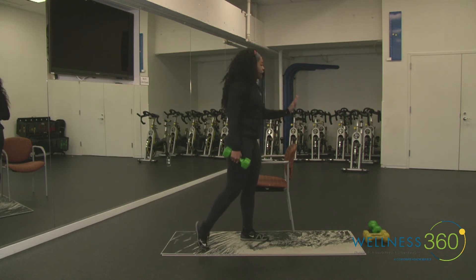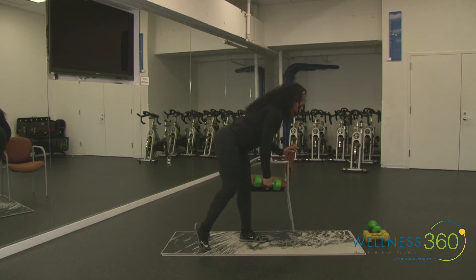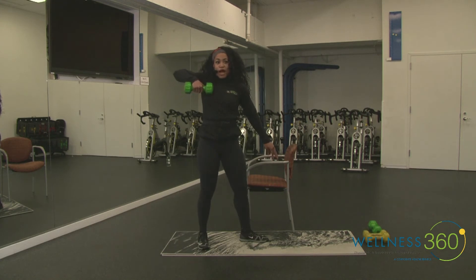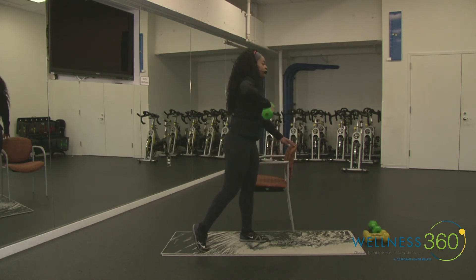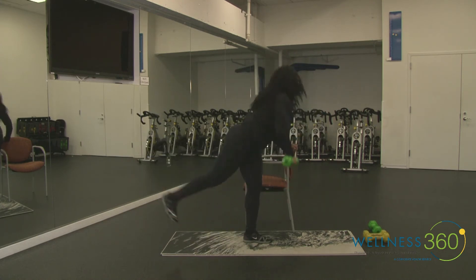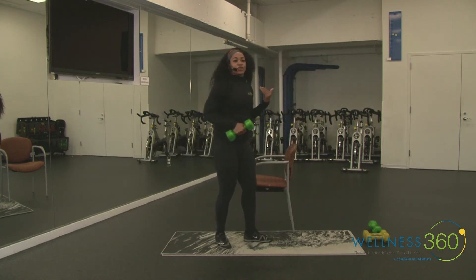Your dumbbell arm is going to do work on the other side. We're hinging — flat back, feeling the hamstrings. Fly at the bottom, soft elbow, bring it out. As you stand up, drive it up to an upright row — elbow high and wide. So you fly it, stand it, upright row. The more challenging version is a single-leg fly-to-stand. That's why you can kickstand it or take it to an assisted single leg.